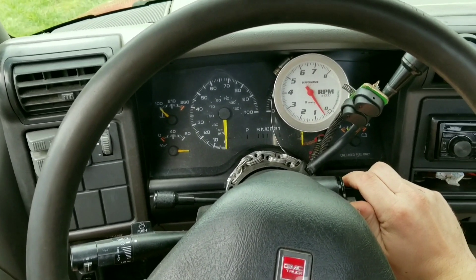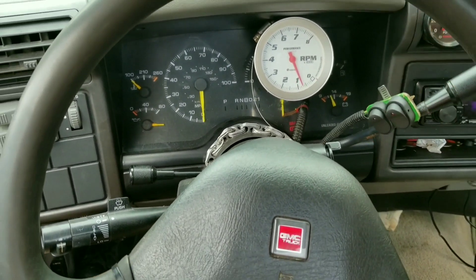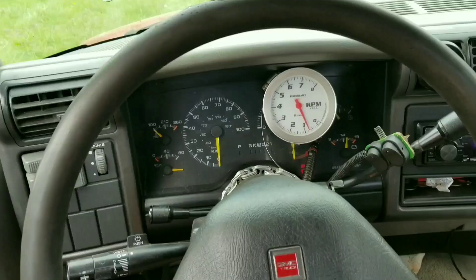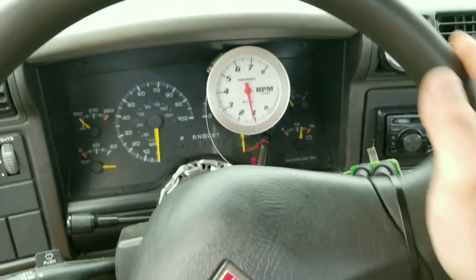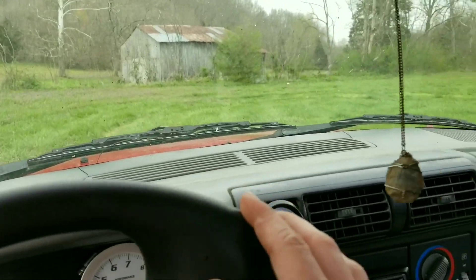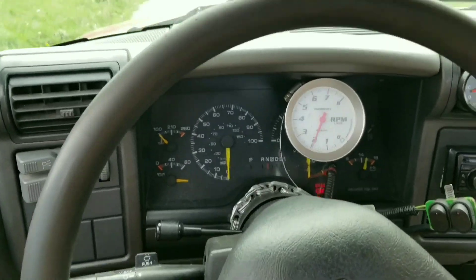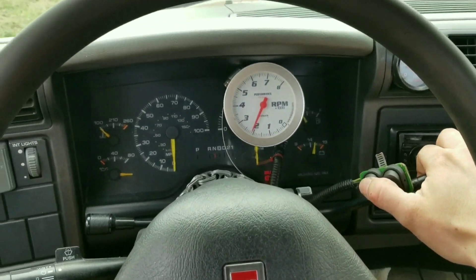Let me turn this down and start it up. Put it in reverse — we're going backwards. Reverse, neutral, overdrive — both switches are off so we're in first gear. Here I am pulling around in my driveway in first gear. I'm going to show you a little example in a second.